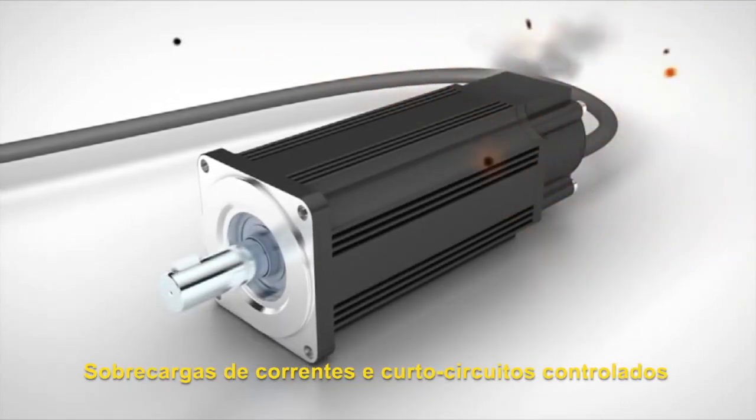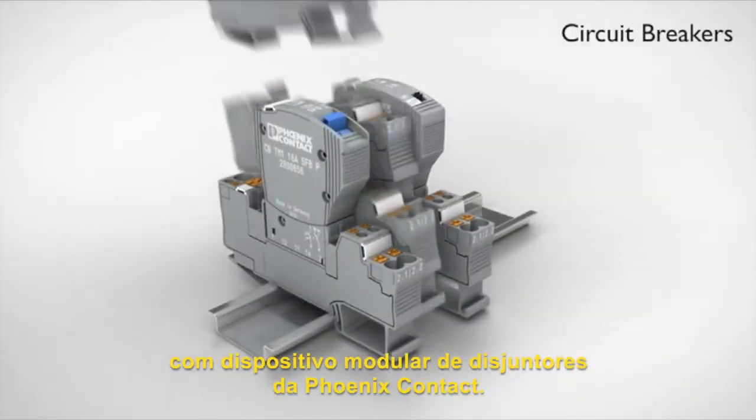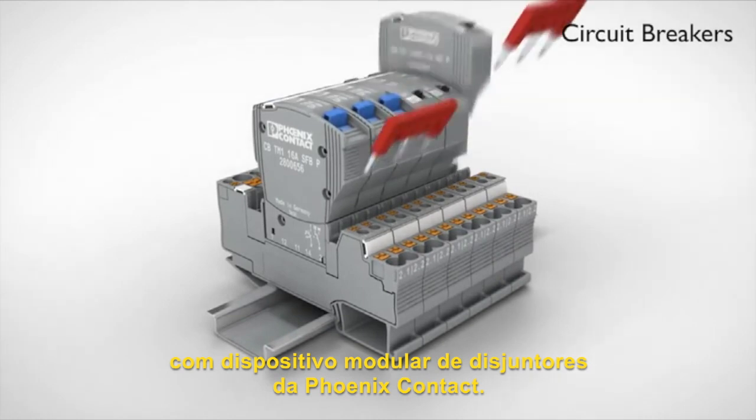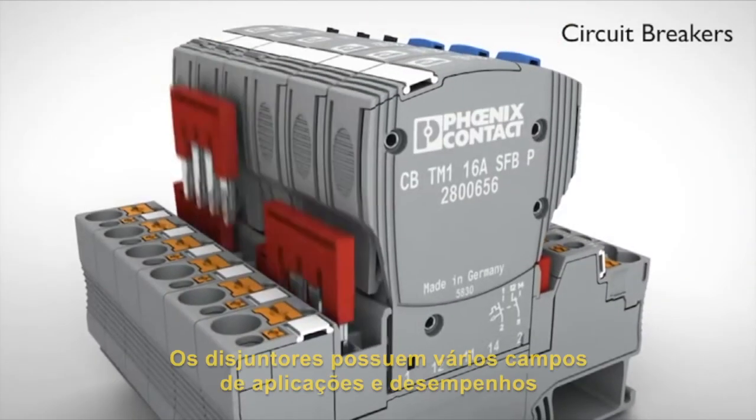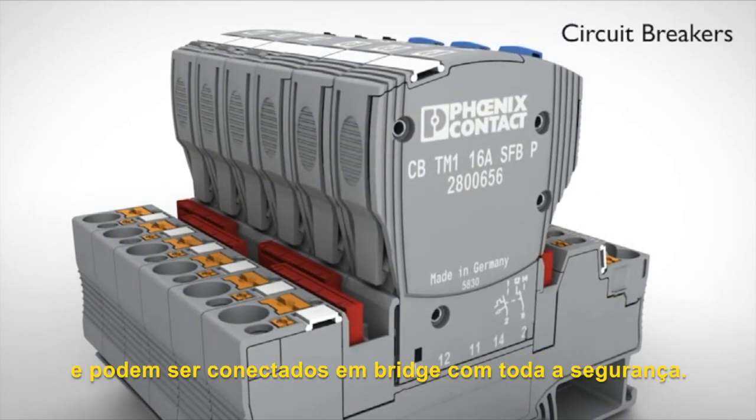Overload and short circuit currents firmly under control with modular device circuit breakers from Phoenix Contact. The circuit breakers for various fields of application and performance classes can be plugged in,